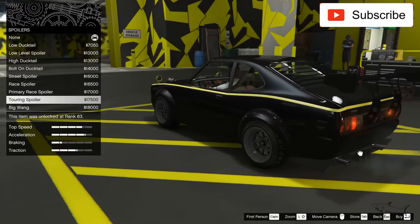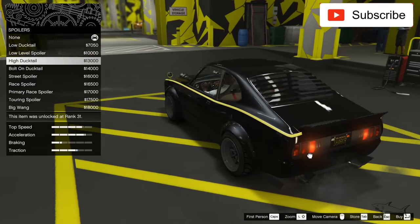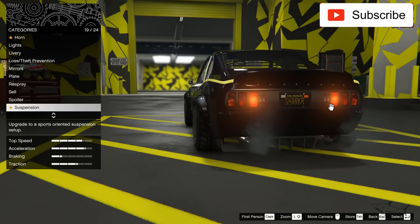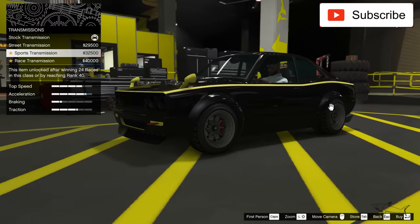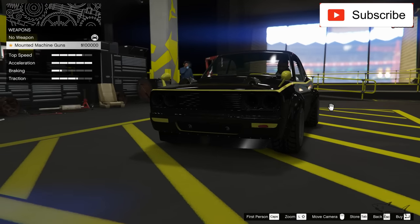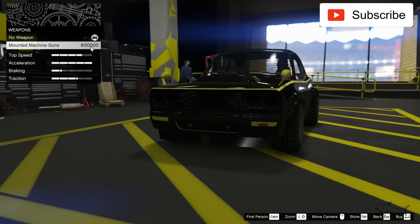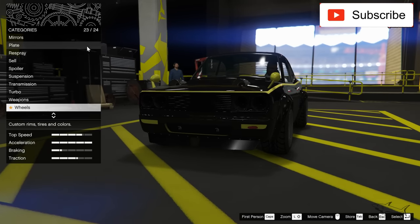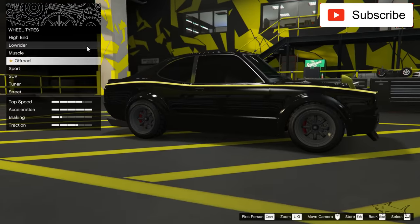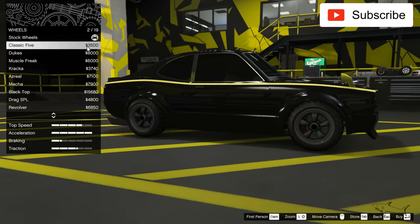Something nice for the spoiler — but which one? This one is too big. I think I'll take this one. Suspension, transmission, turbo — okay we can put weapons, which is nice. How much is this? 100k — okay, let's do that. Black windows and some wheels. First, let's make my wheels black.